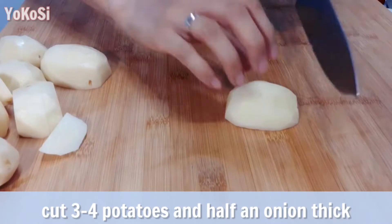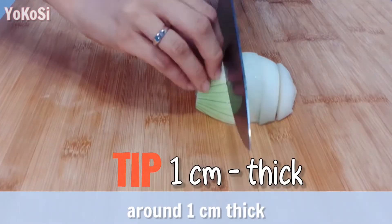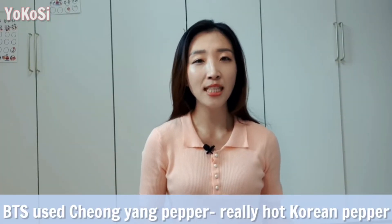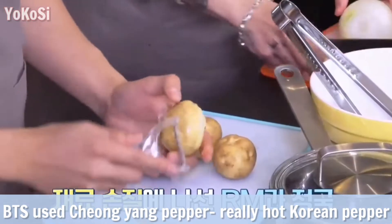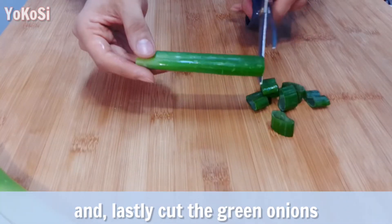Cut 3 or 4 potatoes and half an onion thick, around 1cm thick. Cut the pepper as well. BTS used 청양 pepper. This is really hot Korean pepper, but you can add any kind of ones. And lastly, cut the green onions.